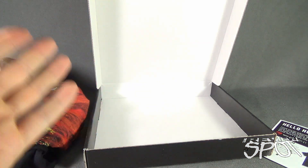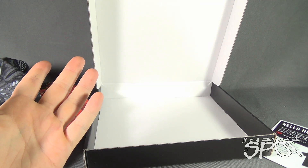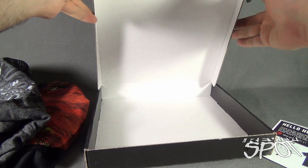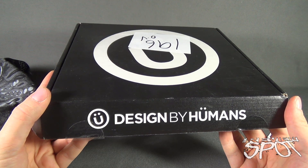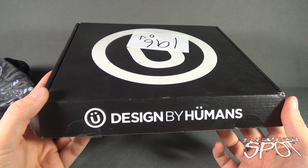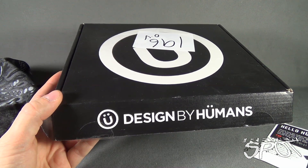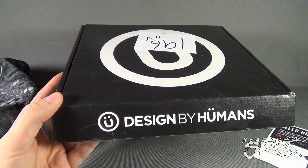The beauty of a subscription service like this is not only are you getting wearable apparel every single month, but you are also supporting the artists — something Spot's a big believer in. If you're interested in subscribing to Designed by Humans, click the link down below and subscribe today. Stay tuned — Spot's going to have even more subscription spots coming your way as we look at other things that can come to your house every single month. See you guys next time.